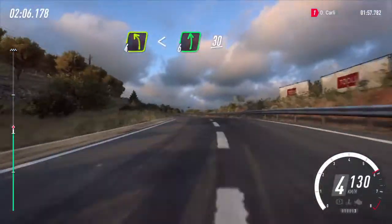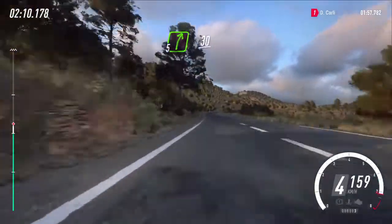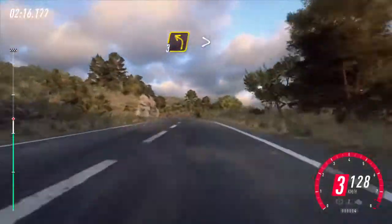5 right, 30. 5 right, 50, left of a crest. Keep left over 30. 4 right, small cut, into 3 left tightens. 100.